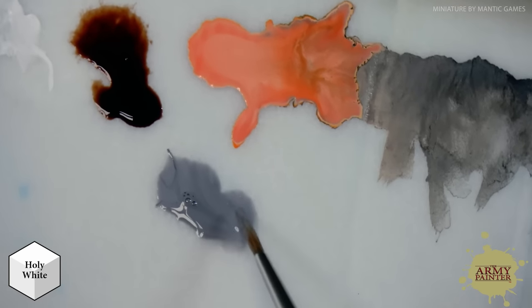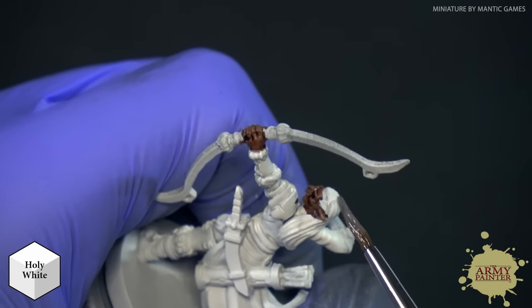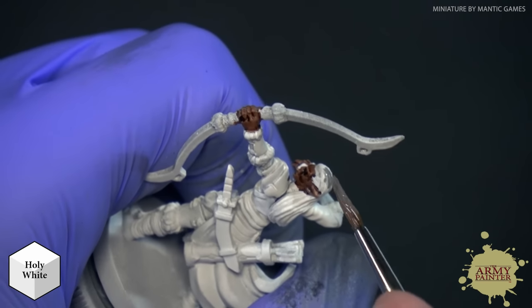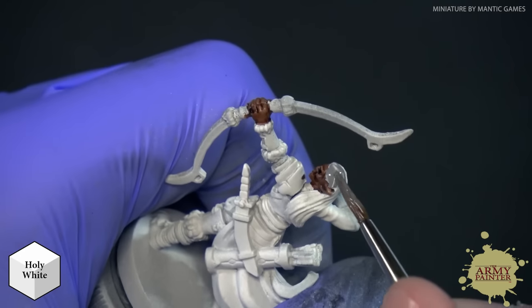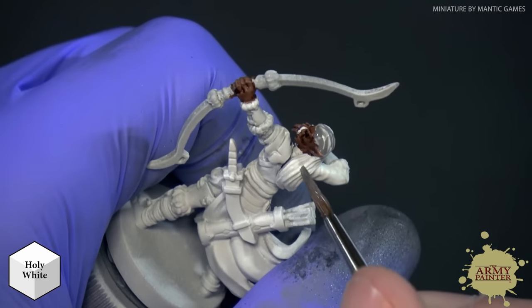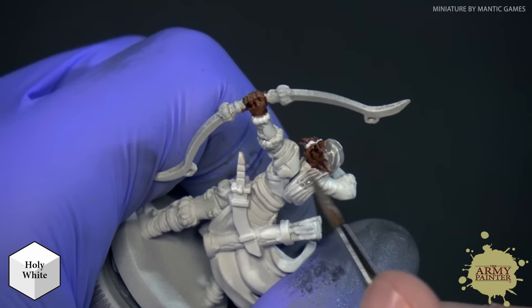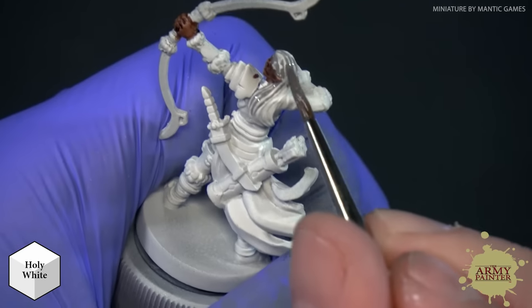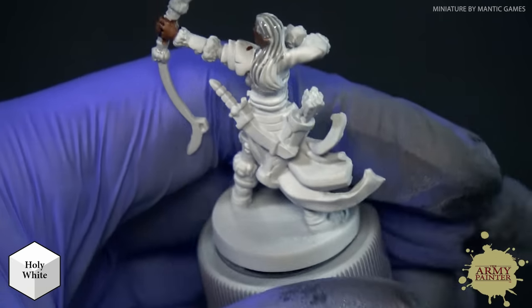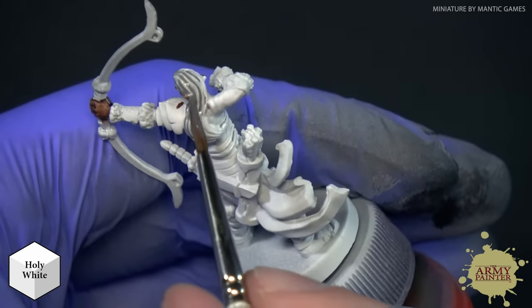I'm just going to load my brush ever so slightly and paint this right over top of the hair, giving him a nice gray, almost white hair look. You can see those pigments working their way into the recesses, giving it a nice amount of shading and depth while also providing a little bit of color on the raised edges.